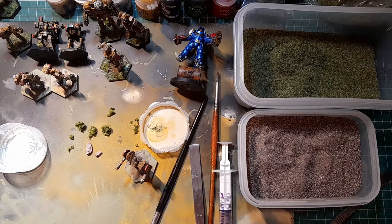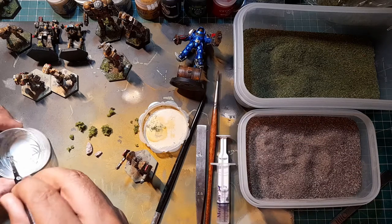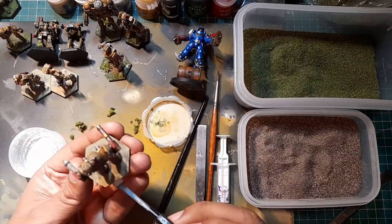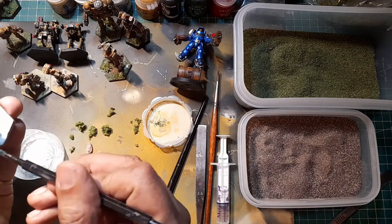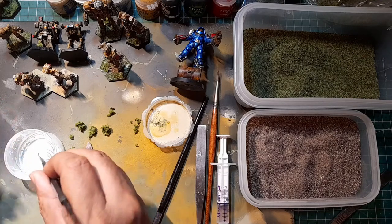I've got some tools I'll be using: a little spatula, tweezers, and a syringe. I've got my glue here. All I'm going to do is take the glue and apply it to the base of the mech, just spread it out nice and evenly everywhere - no rhyme or reason to it. This glue is really nice, it does take a while to set.